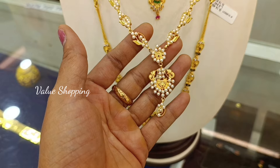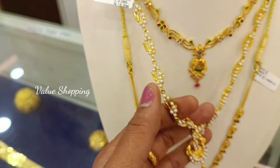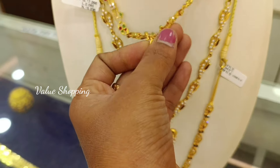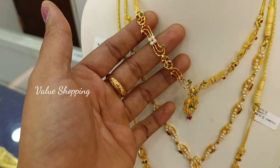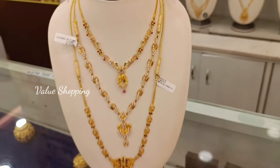For this necklace, you can design the pearls in white color and different patterns. This weight is 17 grams. For this necklace, you can design multi-colour stones in white color and light weight. This weight is 12 grams.